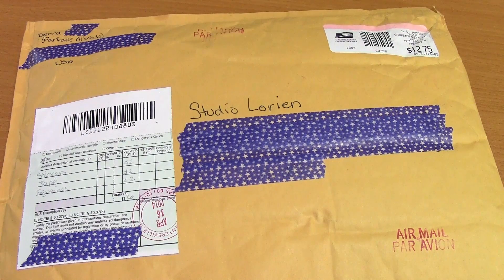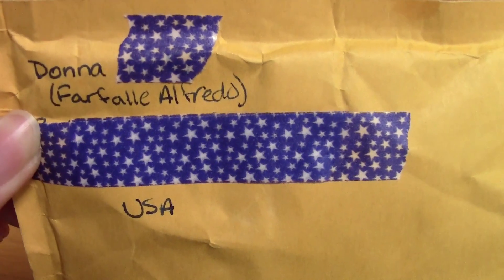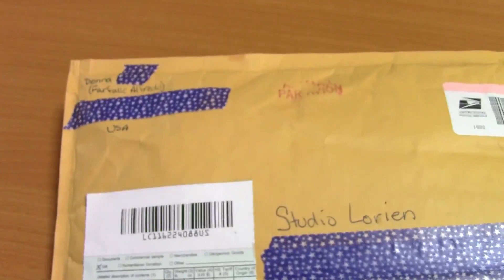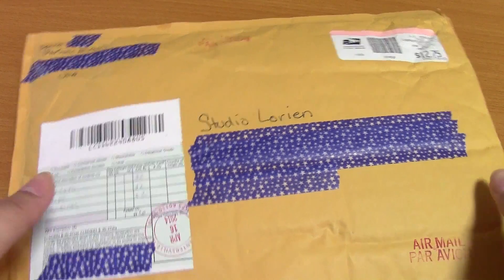Hey guys, today I have a package from Donna — her YouTube username is farfowl, or alfredo — I'm sorry, I'm horrible with names! She is very sweet, very encouraging, and very kind to me. She replies to all my posts and tweets and comments on my videos, and I am always happy to see a message or comment from her. So thank you so much for sending me a package — I'm very excited to see what's inside!